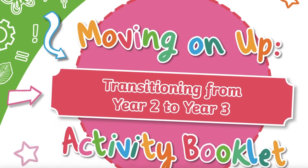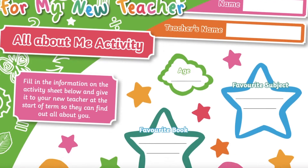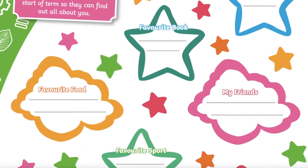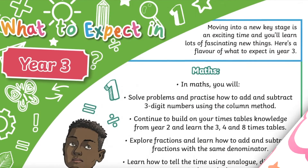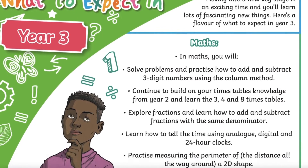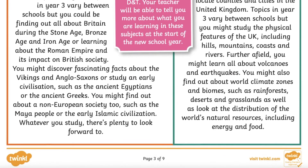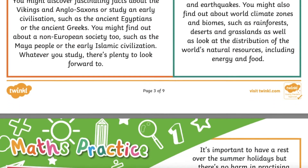This colourful booklet features an All About Me activity which children can fill in at home and take into school with them on their first day so their new teacher can get to know them. The booklet gives an overview of Year 3 learning in Maths, English, Science, History and Geography to get your child excited about what the new academic year holds.